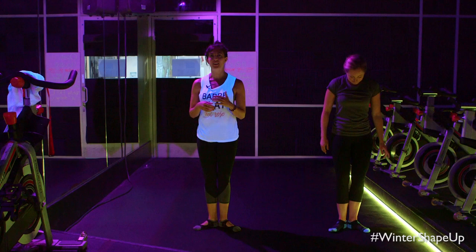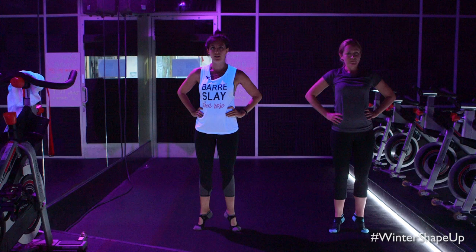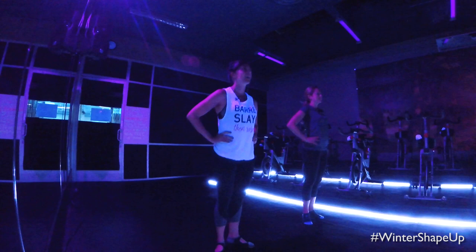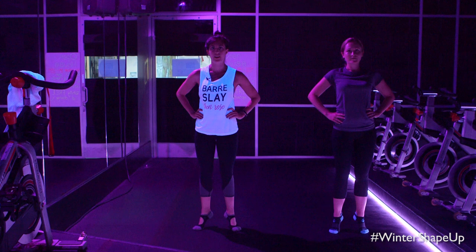Hands to our hips — we're going to come up into a calf raise, onto those toes and lower all the way down. Exhale up, inhale down. Try to make these as smooth as possible, really pressing into those big toes, working those calves. Think about squeezing your glutes to get to your highest point. Let's do five more — four, three, two.